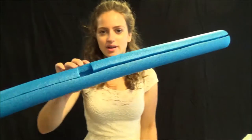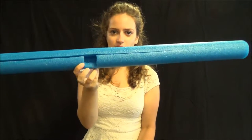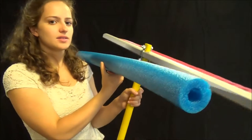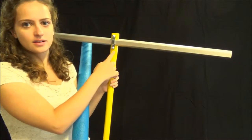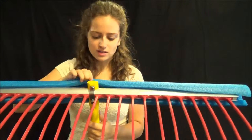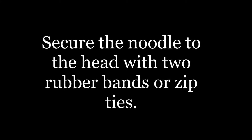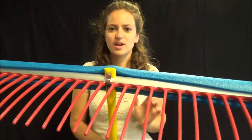Now that we have our cut noodle with that long slit in it, I'm going to flip it so that that square is going to make this part — it's going to go right here. So we're going to open it up. There's that awkward bulge right here, but it's okay — we're not perfectionists here.